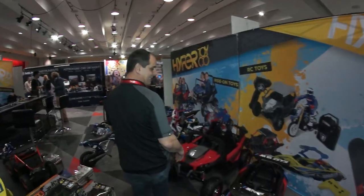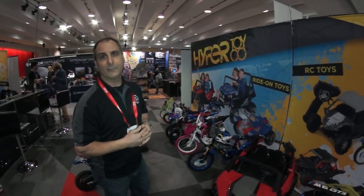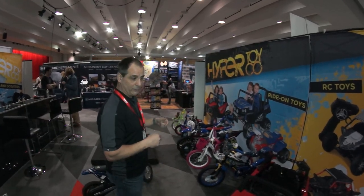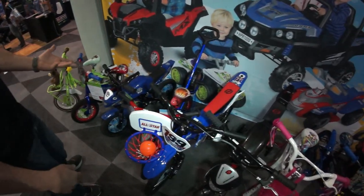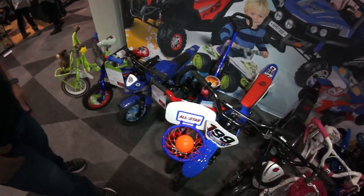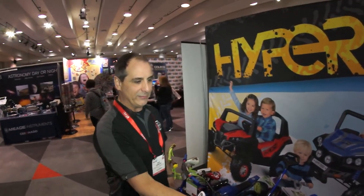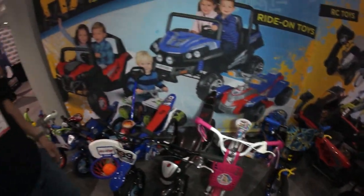We have all our licensed bikes — Paw Patrol, which is a big property right now. We have a Paw Patrol ride-on as well as a Paw Patrol bicycle in 12 inch, and then our 12 and 16 inch Hypers, Nitro Circus, Mosh and the Bear, Justice League, and even our little basketball bike where you can set it up as a little basketball court. We also have the Batman bike, a Barbie bike — we have all the licenses. These are sold in Walmart Canada and some in Walmart USA.